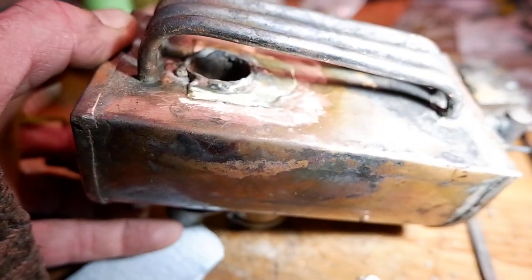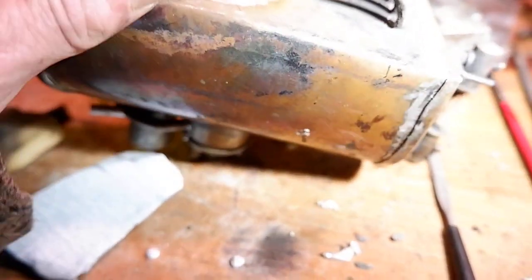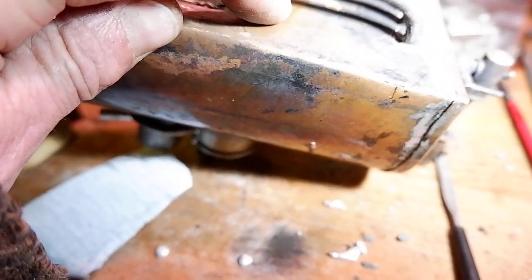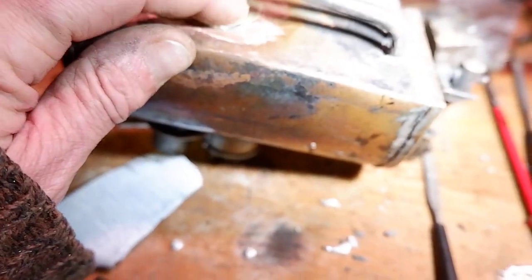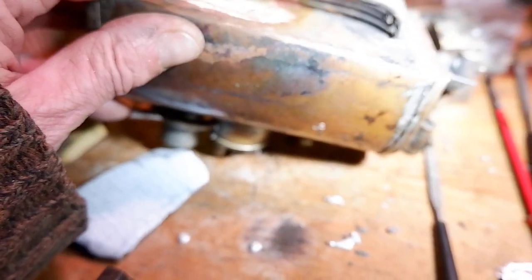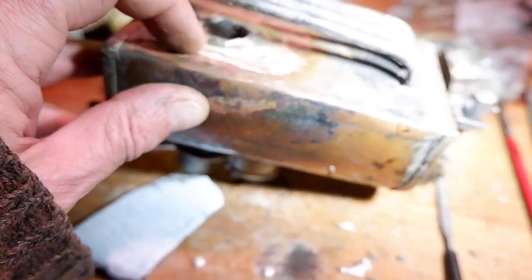I'm using medium solder now to build up the fire tube. He had originally cut the hole too short in his bottom plate so he didn't replace it — he just put a patch over it. So I made a new patch that fit nicely around the flue, and now I'm hard soldering this into place.